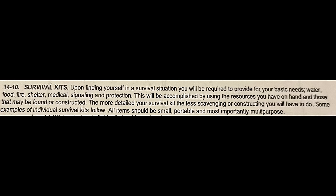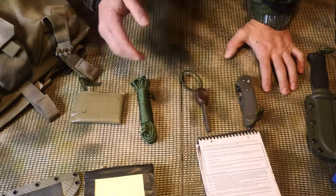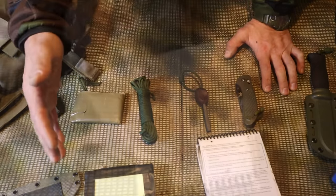Reading from chapter 14, page 14-3, paragraph 14-10: 'Survival Kits - Upon finding yourself in a survival situation, you will be required to provide for your most basic needs: water, food, fire, shelter, medical aids, signaling, and protection. This will be accomplished by using the resources you have on hand, those that may be found or constructed. The more detailed your survival kit, the less scavenging or constructing you will have to do. All items should be small, portable, and most importantly, multi-purpose.' In a non-permissive environment while avoiding detection, you need to have items on you.